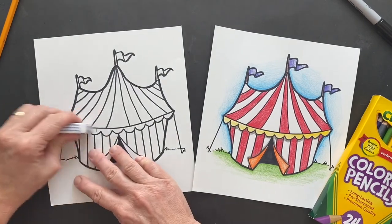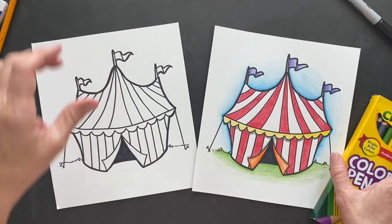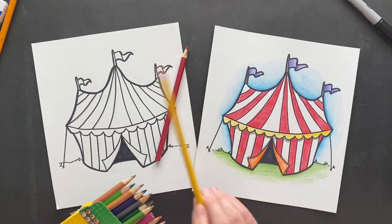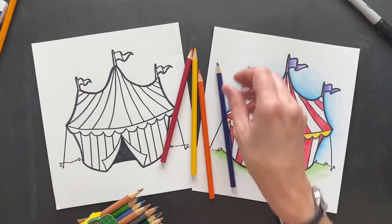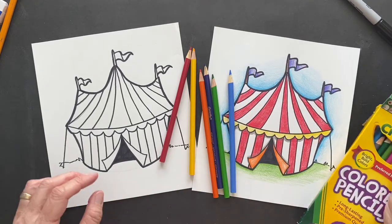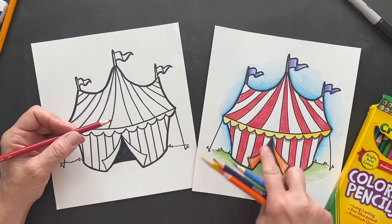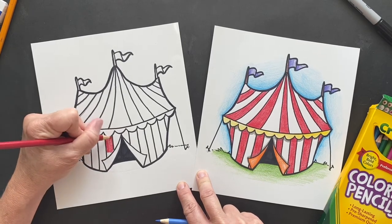Now we are going to take our colors. I use Crayola - I used red, yellow, orange, purple, green, and blue. I just used it all! Nice and colorful, because when you think of circus you think of bright colors. Let's do all of our red lines - I want this to be nice and bold so I'm going to be pressing down pretty hard. Try to make them all even.